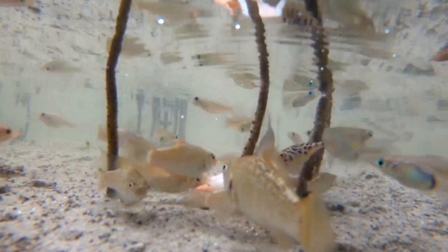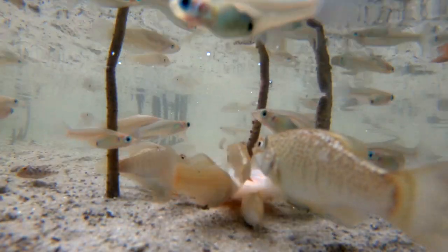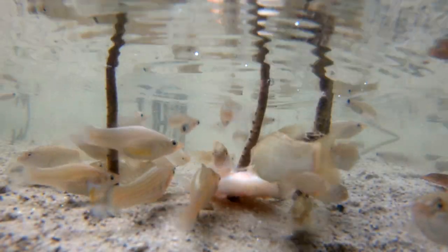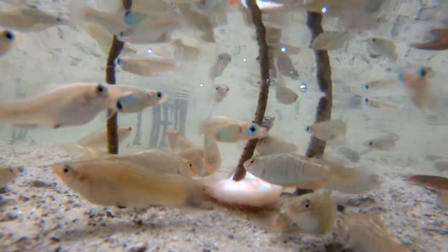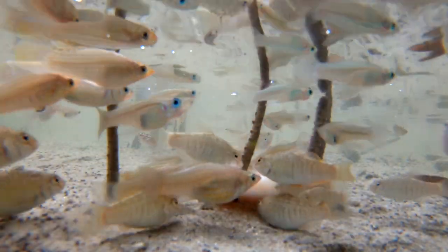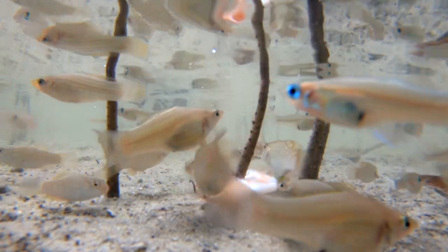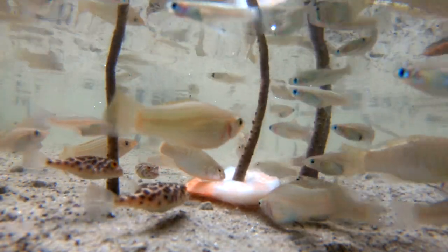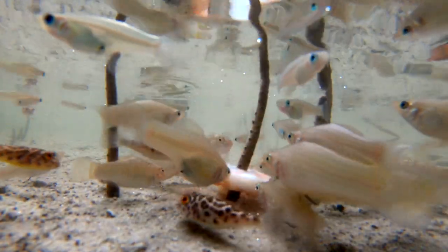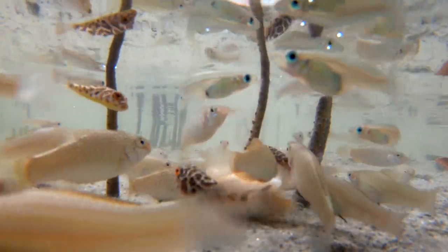If you like live-bearing fish, Florida has five live-bearers. They have mollies, eastern Gambusia, mangrove Gambusia, least killifish — which is also a live-bearer in the Poecilia family — and there is also a pike live-bearer, which is probably the biggest and most aggressive and predatory live-bearer in the Poecilia group.